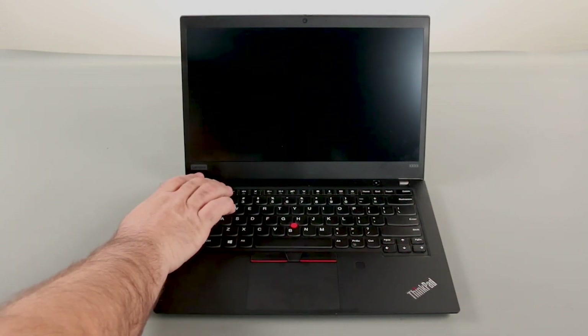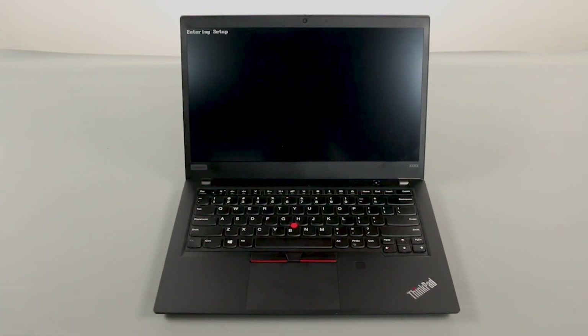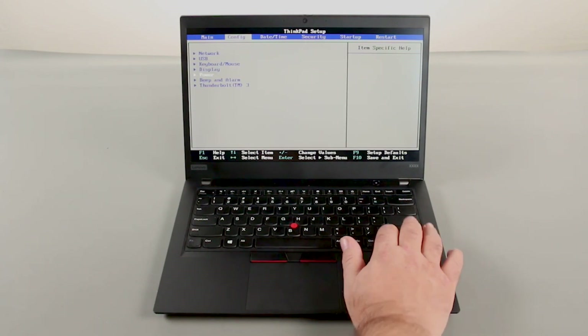Press the F1 key repeatedly to enter the BIOS setup menu. Use the right arrow key to navigate to the Config menu. Use the down arrow key to navigate to the Power menu and press Enter.